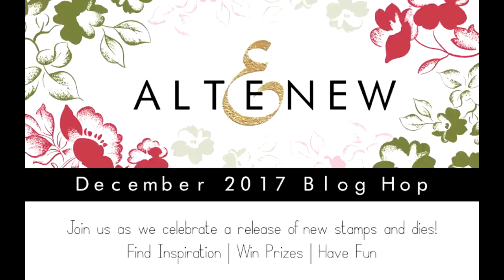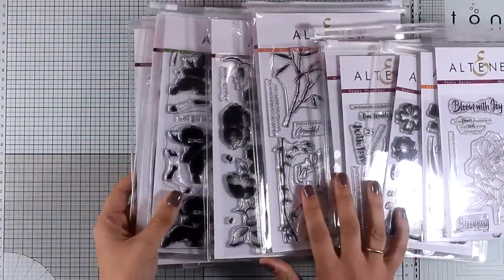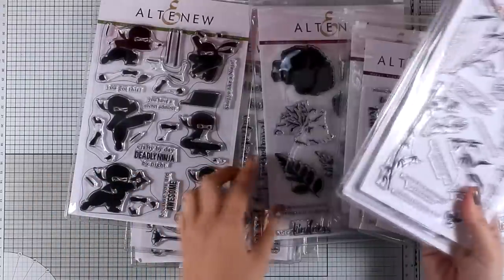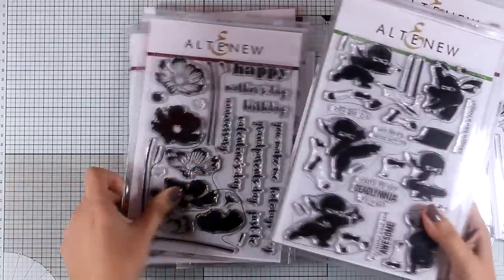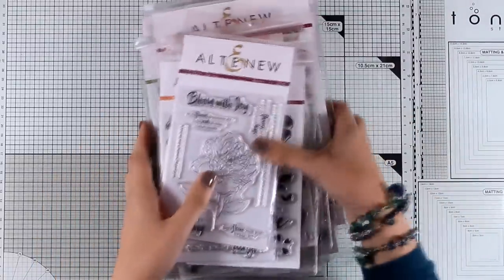Hi, it's Vicky here and welcome back. Today I have a very fun event for you. This is part of a blog hop where we celebrate the latest release by Altenew, so there are a bunch of new stamps and dies that have been released. This is an amazing release — they have beautiful flower stamp sets, just like always, and this one with the ninjas which I absolutely adore. I'm not going to show you the whole release today, but I'm going to make sure to post another video where I will be showing each and every product.